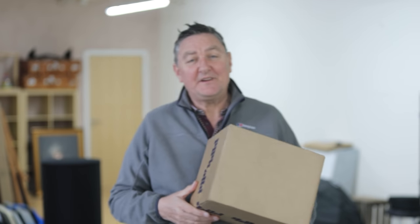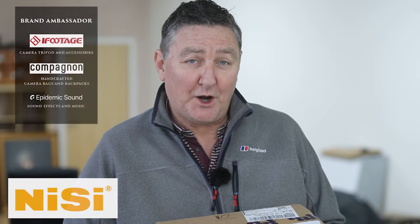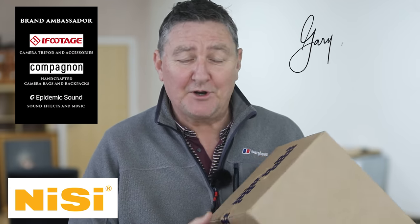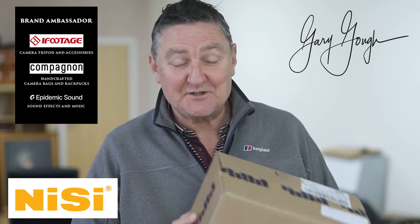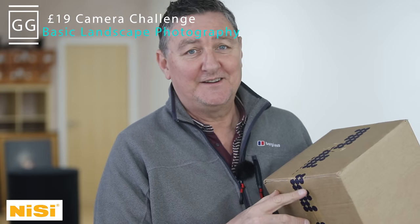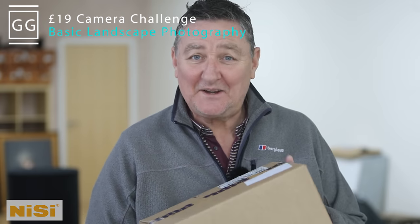Hi guys and welcome to this week's video — something very different from me this week and in the coming weeks as well. I'm going to make a series of videos all about the contents of this box. I scoured the internet for what I consider to be the cheapest and nastiest but serviceable digital camera that money can buy. I bought this digital camera for the total sum of 19 pounds. I can't wait to see what it looks like.